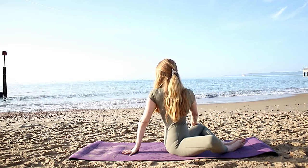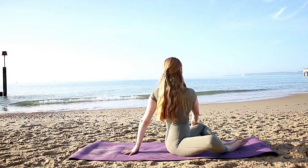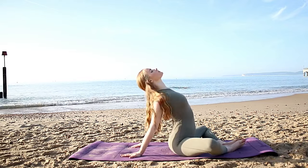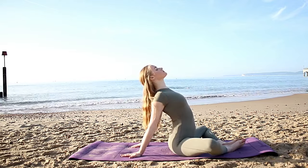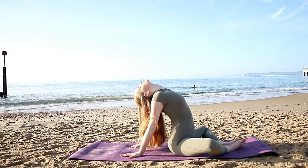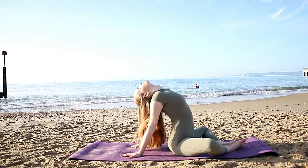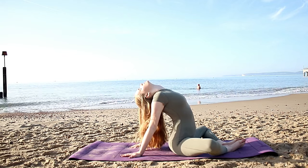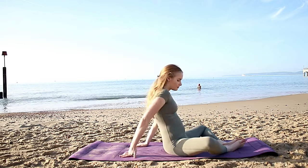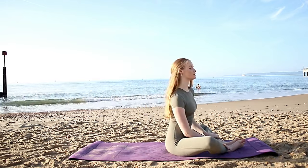Come back round to centre. Place both hands behind you, fingertips pointing away — push into those hands, lift up through the chest, throw your head back. Really take a nice throat opening and chest opening here. Hold for a deep breath in through the nose and out through the mouth. Then return back to our regular butterfly pose.